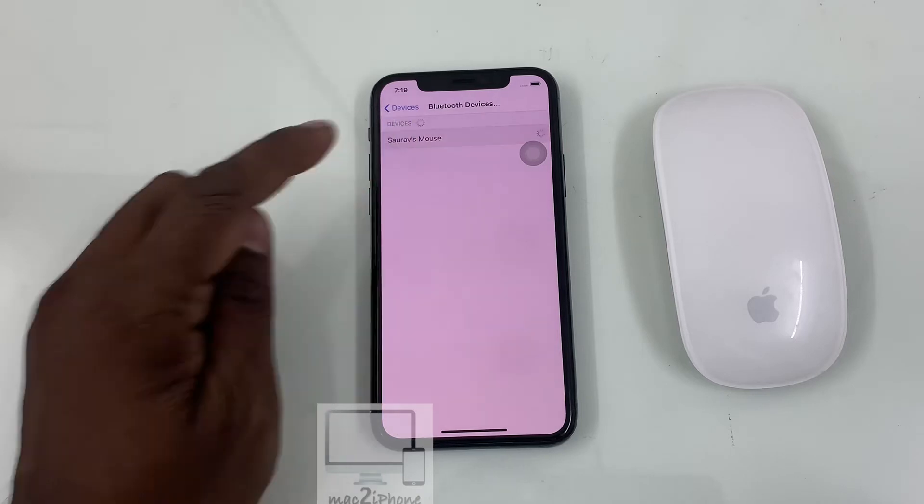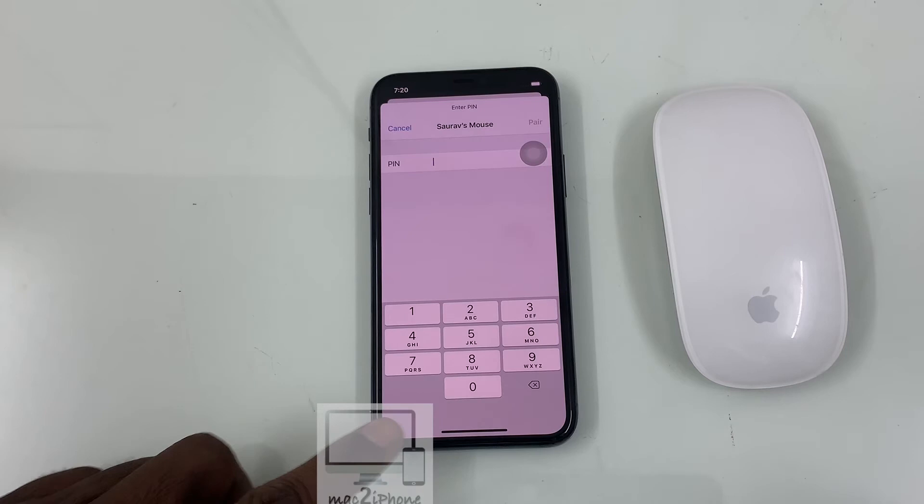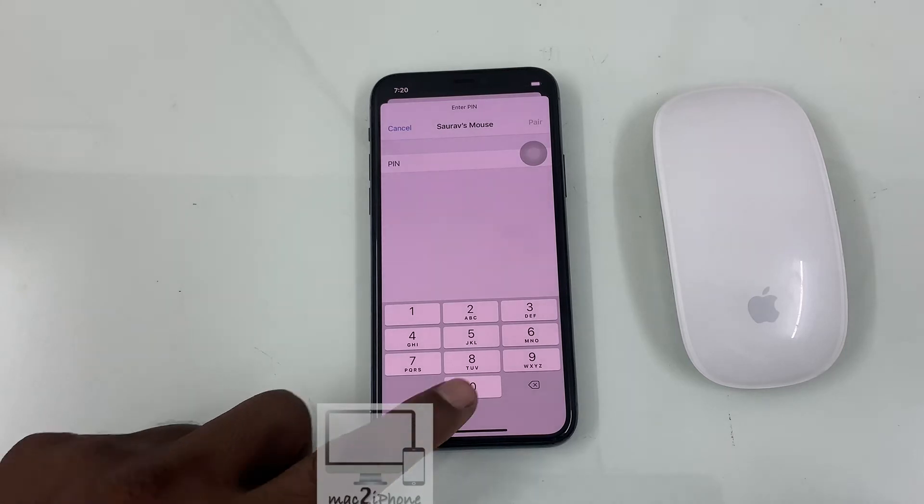Now tap on your mouse. Type in the PIN — for Magic Mouse it is 0000.